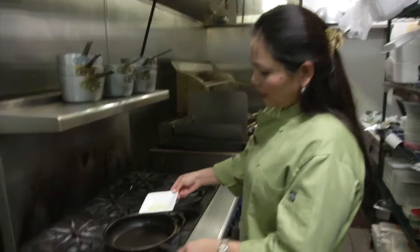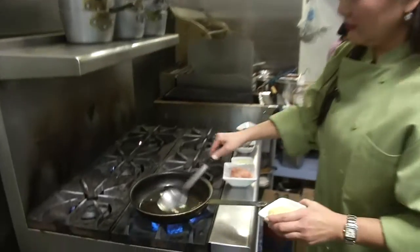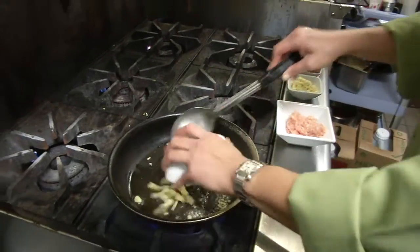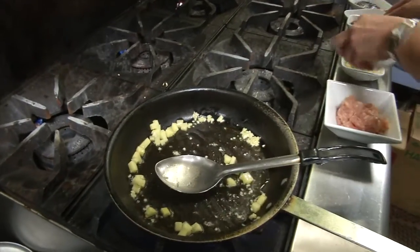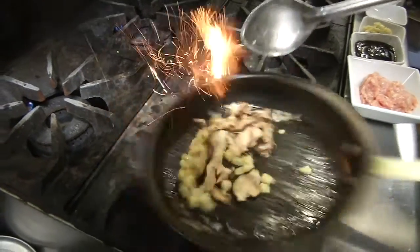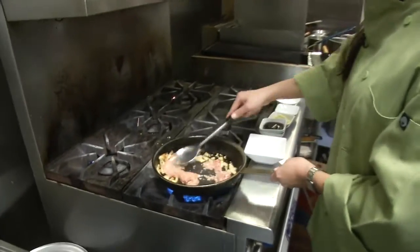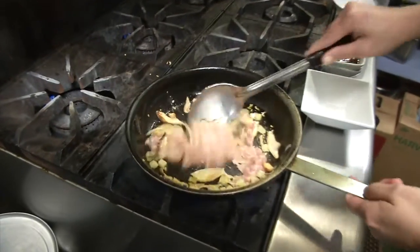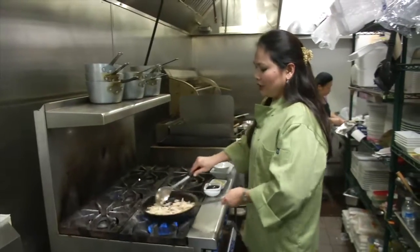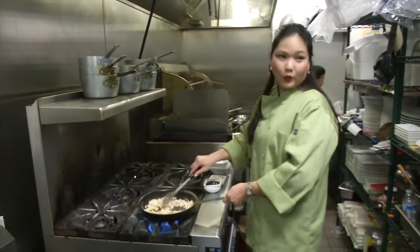First, we're going to start with the oil — a little bit of canola oil, a little bit of garlic, stir fry, water chestnut, shiitake mushroom, brown chicken. You can use tofu if you like. It has to be minced. It is fresh and it's organic. I'm trying to use most organic vegetables, local as possible.